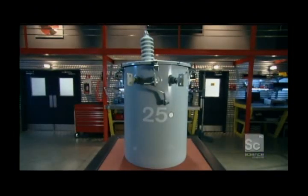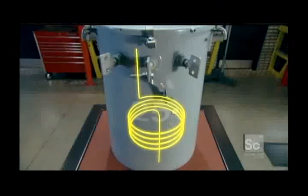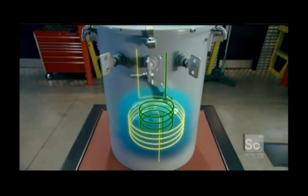One word: induction. It's fascinating and really simple. The current comes into the transformer and shoots into a copper coil — the primary coil. That current generates a magnetic field. And if you put a second coil within that magnetic field, an electric current happens in the second coil. That's induction. If the wire is wound around the secondary coil the same number of times as the primary coil, the current induced would exactly match. But if the wire is wound around half as many times, you get half the voltage. It's as simple as that.